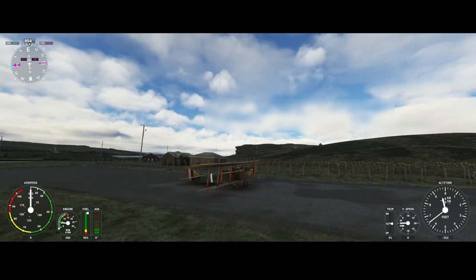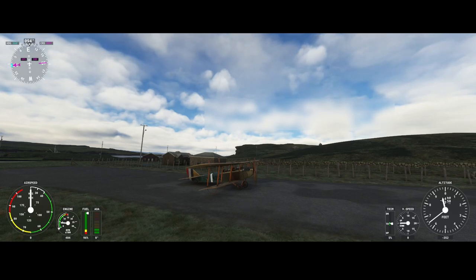Welcome to this new flight simulator update movie. In this movie we're going to look at this aircraft — it's the Curtiss JN-4 Jenny, which received a new update as part of simulator update number 12.